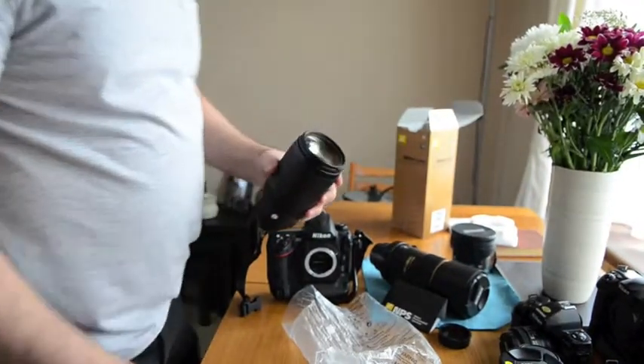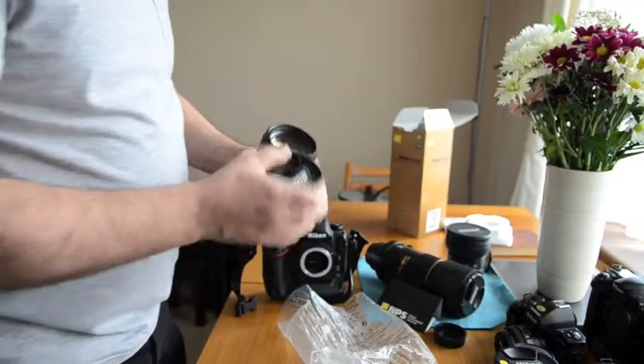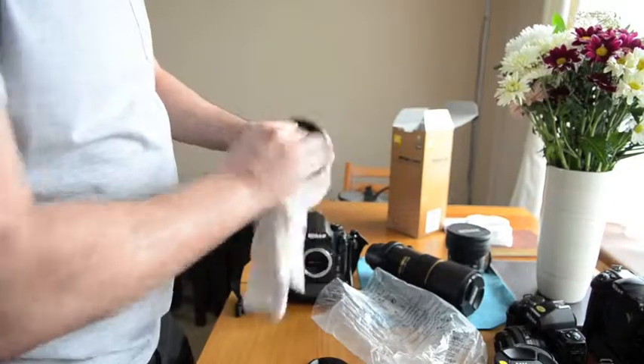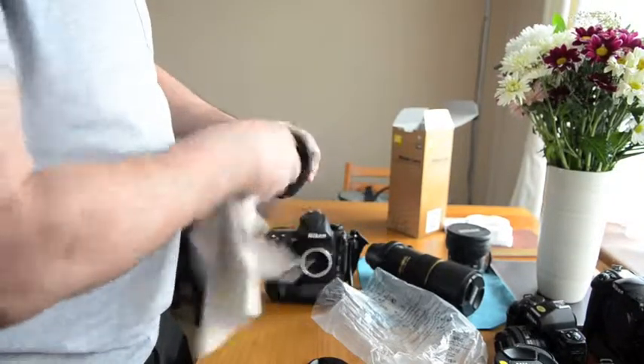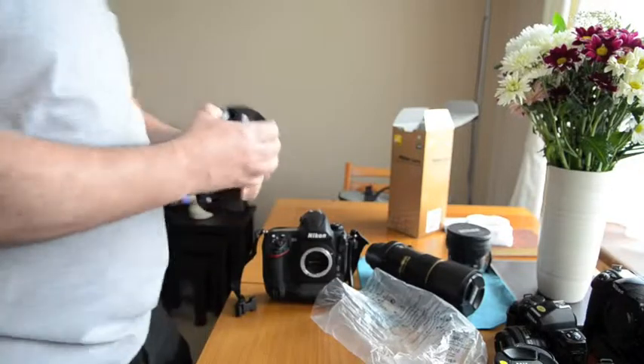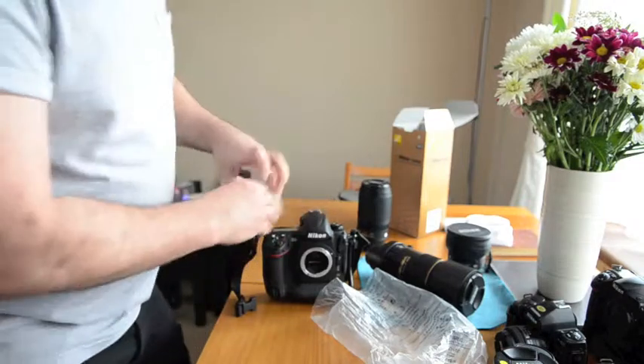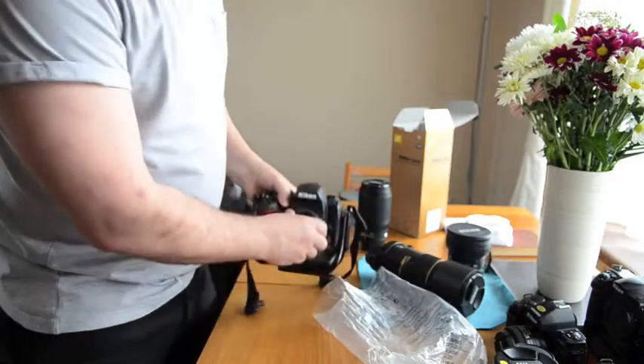And if you do run into a case where you make the mistake and your vibration reduction is not working again, you have to kind of flicker the switch back on and off, and you might have to shut the camera off in order to get a result.